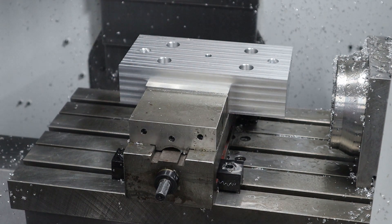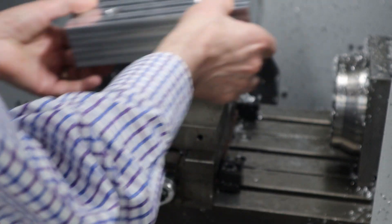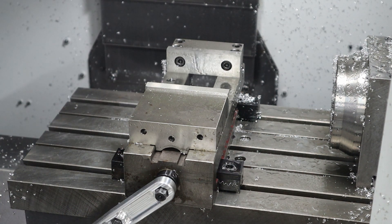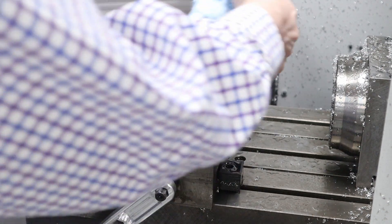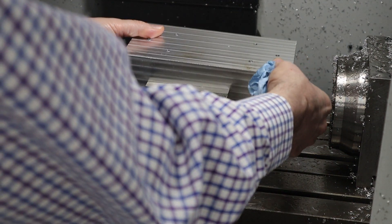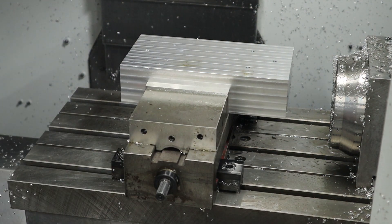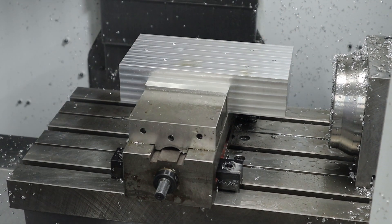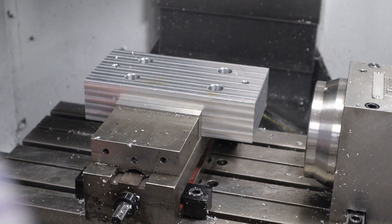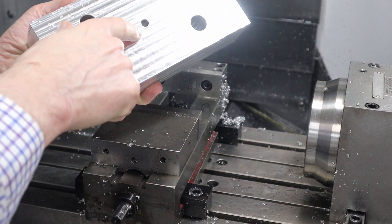So I'm going to flip this over, set up the zero point, and start running it again. Okay, it's all done. I'll pull it out — I just need to tap this screw hole and then I'll be all set.